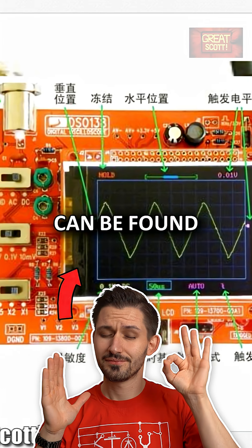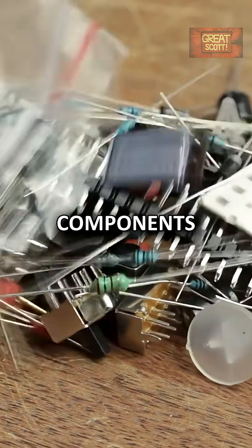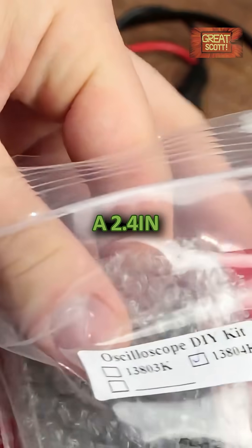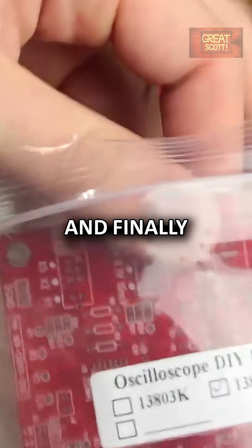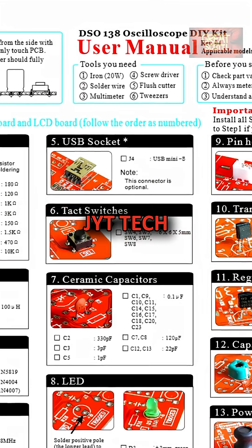Cheap $20 oscilloscope kits can be found nearly everywhere nowadays. We got one bag with plenty of components to solder, a BNC to Alligator Clips test lead, a 2.4 inch TFT LCD display, and finally the main PCB — from the original manufacturer, JYT Tech.